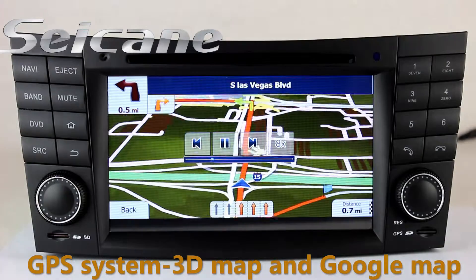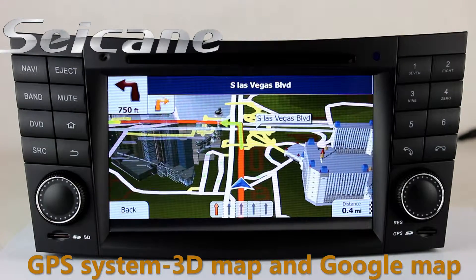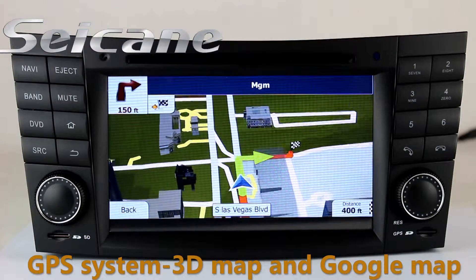Go to the main menu and open the GPS system. The 3D navigation map shows you accurate GPS location and route information.